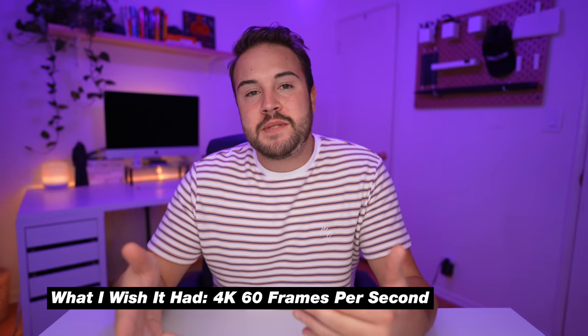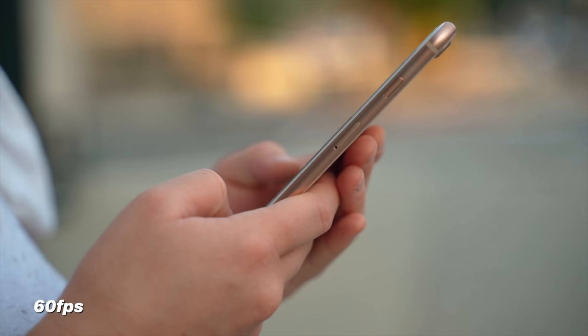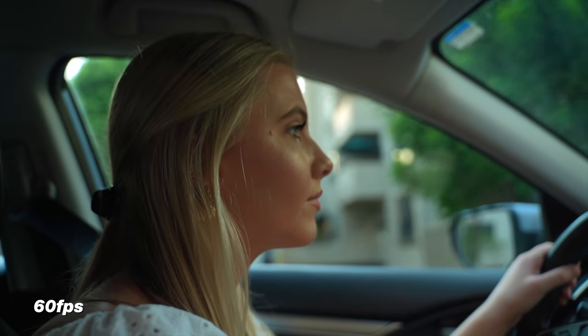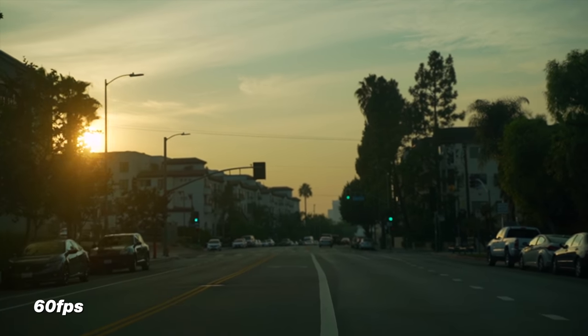Now for the one thing I wish Sony did on this camera: 4K 60 frames per second. At 60fps, you typically get nice B-roll and slow motion, and you can't get that in 4K on the A7C — and you can't on the A7 III either, but I wish they would have added it. It would have been the most perfect YouTube content creation camera if it had that. It's not the end of the world because at 1080 60fps you're still getting really sharp footage, but I wish they'd added 4K 60fps — then it would beat all the other cameras in my opinion.